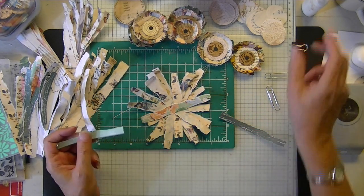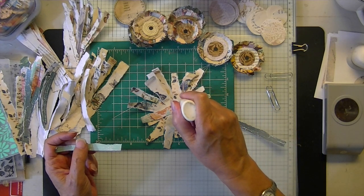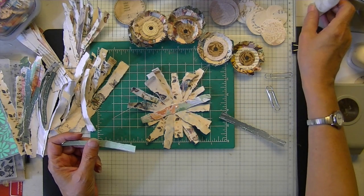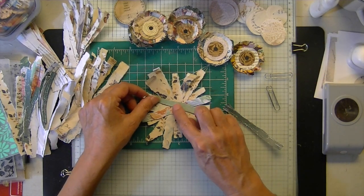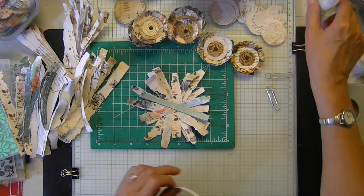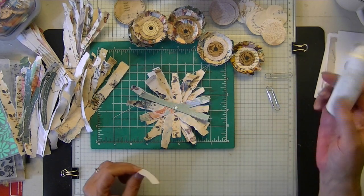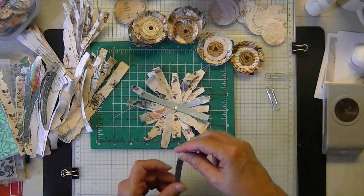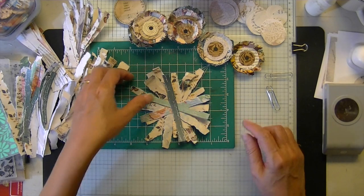You'll need a pair of decorative scissors — unless you want to tear your edges if you think you're good enough at tearing. I used a pair of decorative scissors and I'll show you which ones in a minute, but any type will probably do.